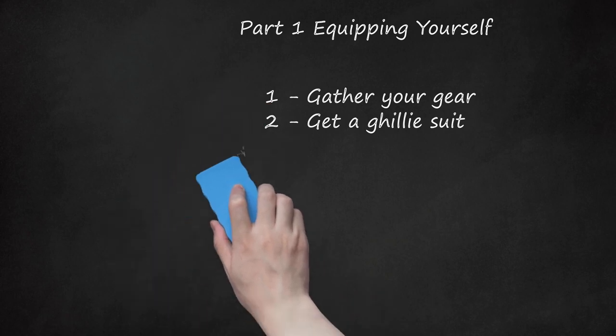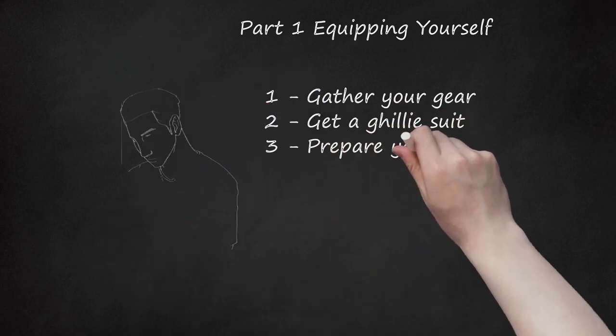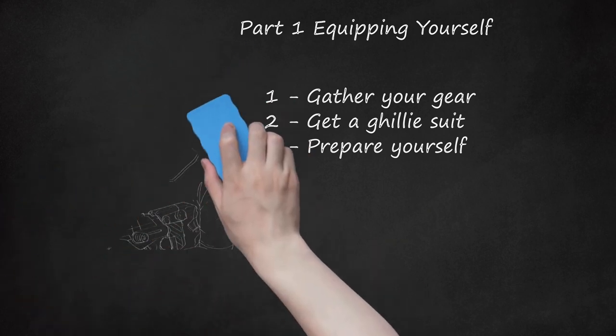Have sufficient ammunition. Step 3: Prepare Yourself. Stay in shape — you might need to run from an enemy. You need a good sidearm in case you do not have time to reload or need to shoot with a fast fire rate. Make sure you can use any gun and be good with it. You never know when you might need to be more than a sniper.